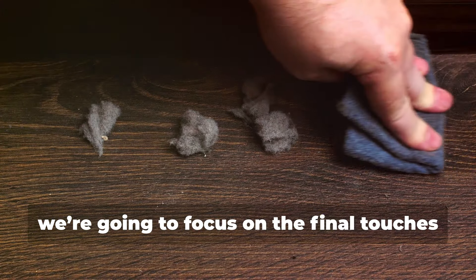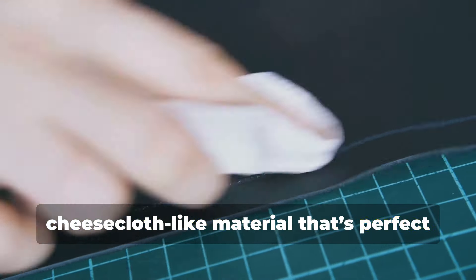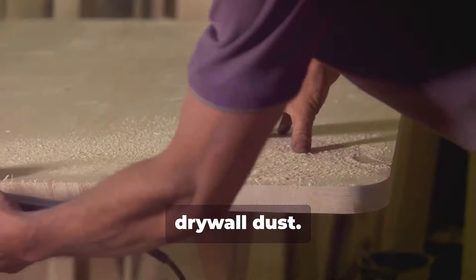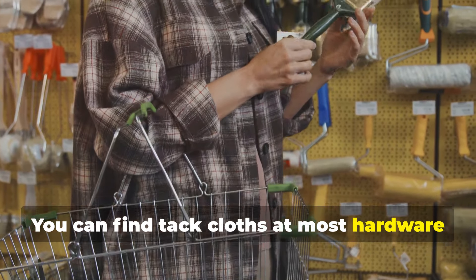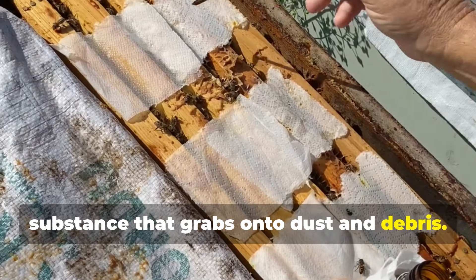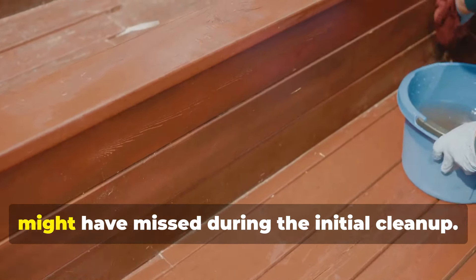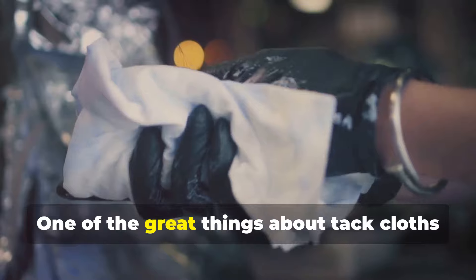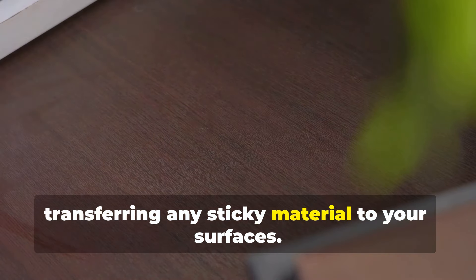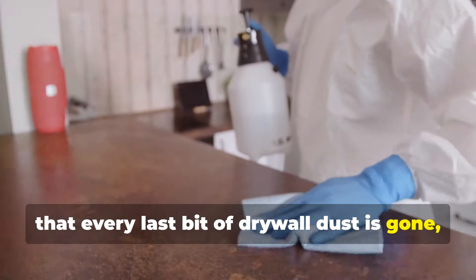For the fifth hack, we're going to focus on the final touches using a tack cloth. A tack cloth is a sticky, cheesecloth-like material that's perfect for picking up the last bits of fine dust. It's commonly used in woodworking and painting, but it's also excellent for cleaning up drywall dust. They come pre-treated with a sticky substance that grabs onto dust and debris. Use the tack cloth to wipe down surfaces like countertops, shelves, and even walls. One of the great things about tack cloths is that they don't leave any residue behind — they're designed to pick up dust without transferring any sticky material to your surfaces.